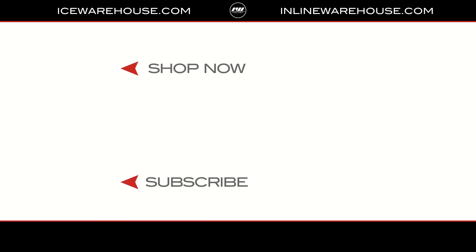Well Kyle, thank you so much for sitting down with us today and walking us through your LP and LS skates. Thanks for having me, Chase, appreciate it. And for you at home looking to get either your first pair of skates or your first pair of hockey skates, make sure you head over to icewarehouse.com.